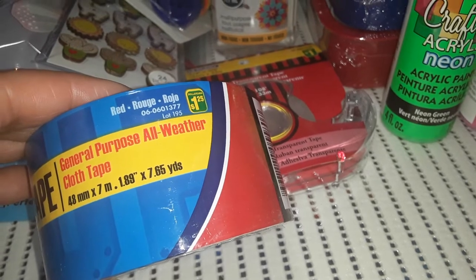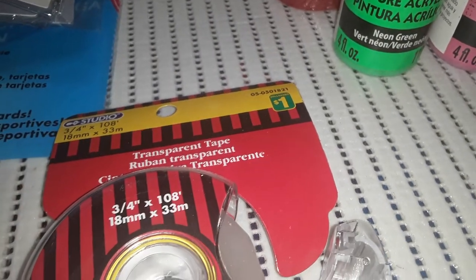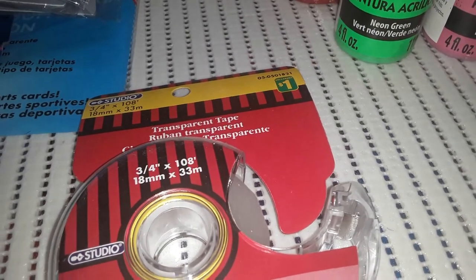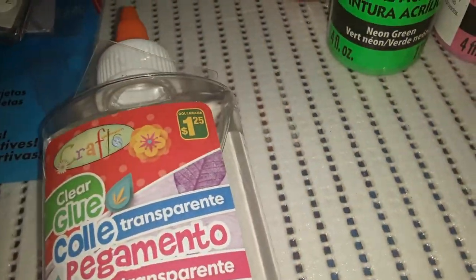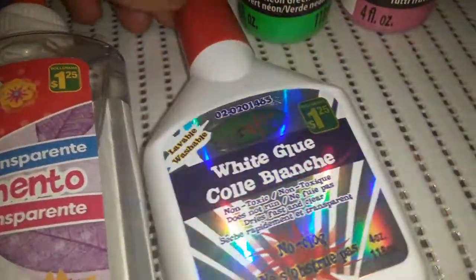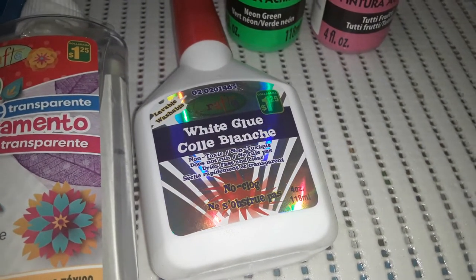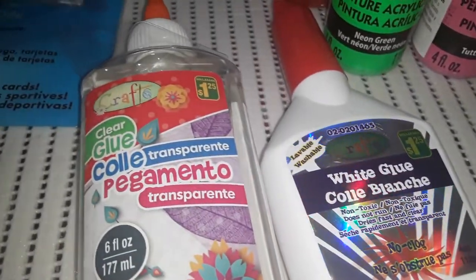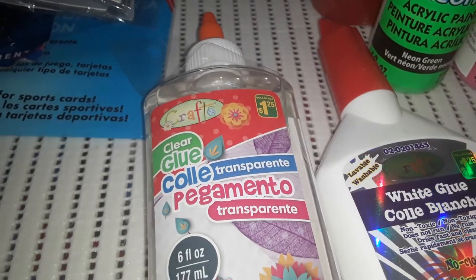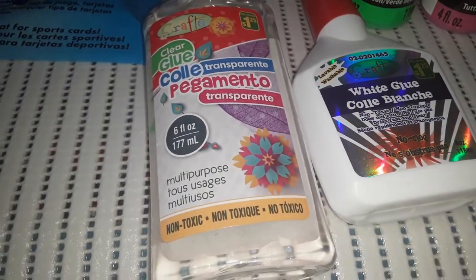I also got some clear, regular transparent tape for $1.00 by Studio. Then I needed school glue and found two options. The first is a small white school glue for $1.25 — non-toxic, does not run, dries fast and clear, no clog. Then there's a clear transparent glue also for $1.25, multi-purpose and non-toxic. Both are by Crafts.